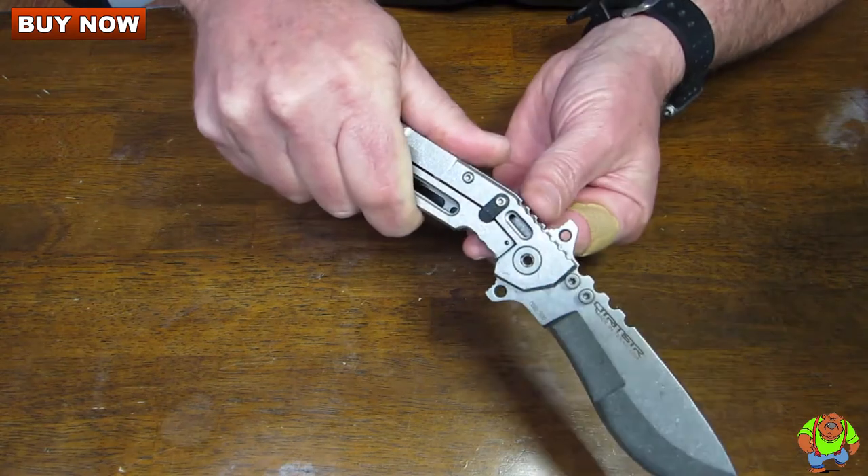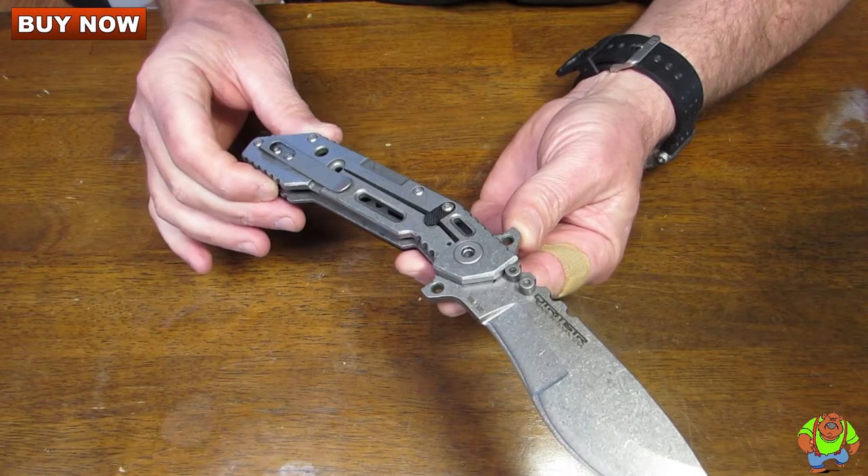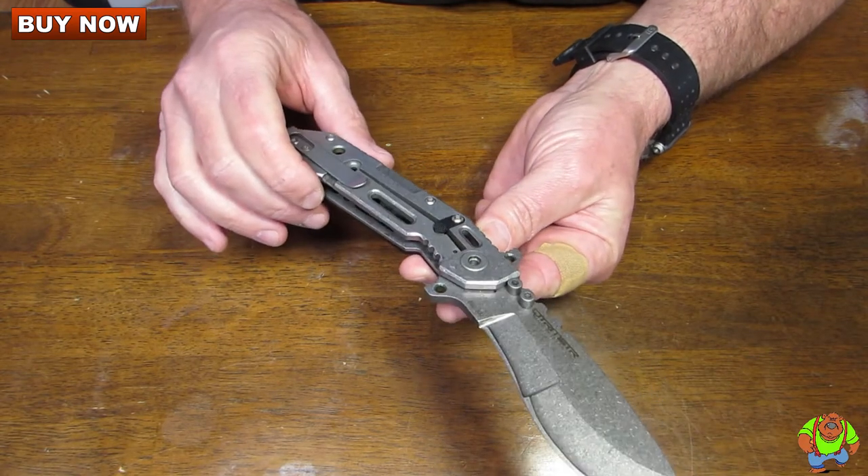It features a double guard. Note there are holes in the guard so that you could lash this onto a makeshift spear for survival purposes.